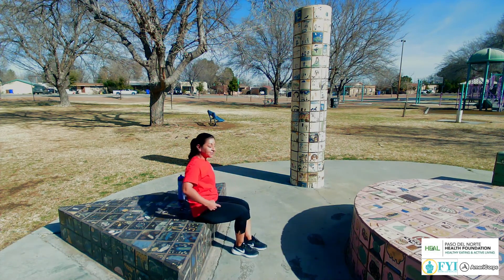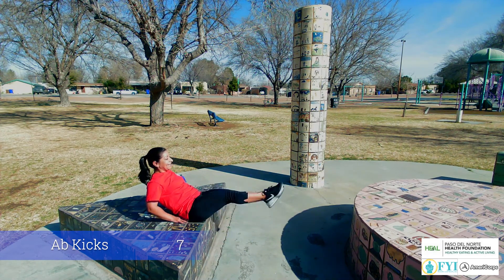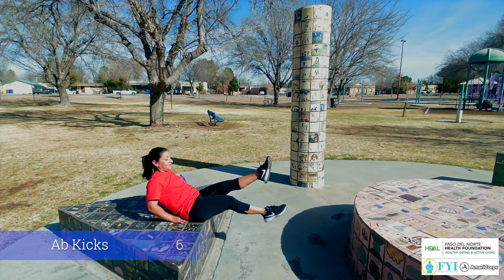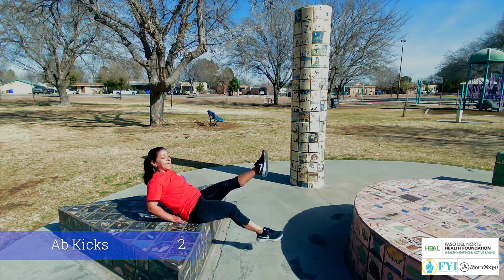Sit yourself down. Get those abs in. Here we go, keep it out for 10. 9, 8, 7, 6, 5, 4, 3, 2, and 1.